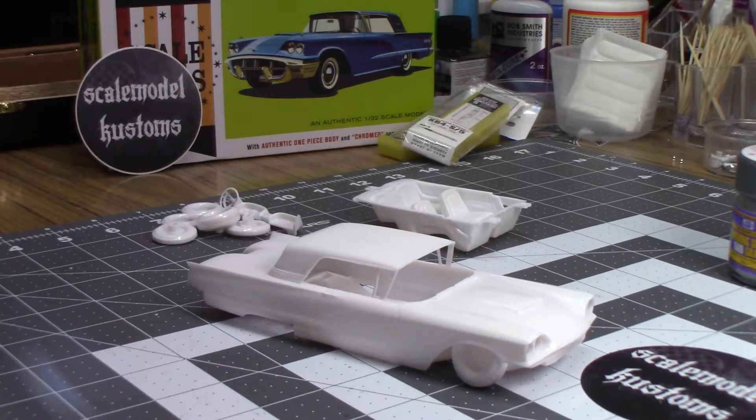Hello my friends, Dave Parker, Scale Model Customs. Just want to let you know I'm getting started on the small-scale group build, the 1960 Ford Thunderbird hardtop, 1/32nd scale, so we've officially kicked it off.